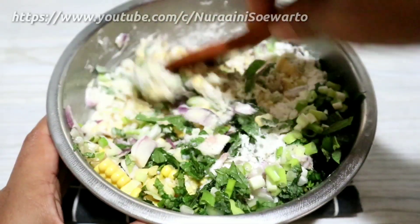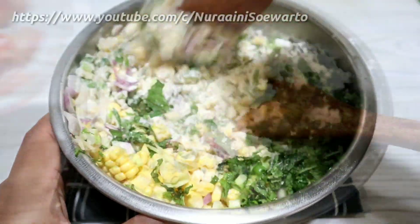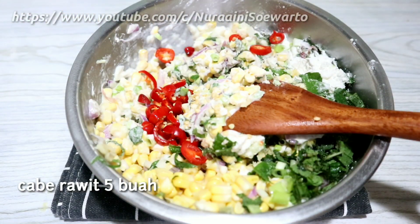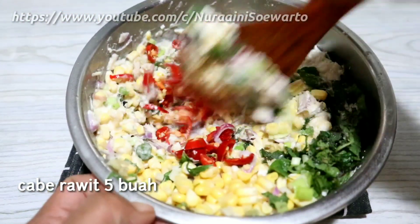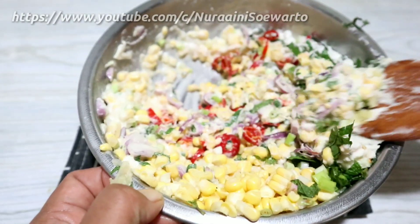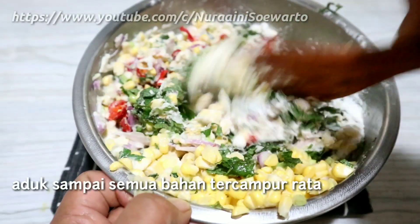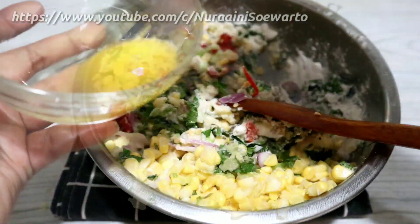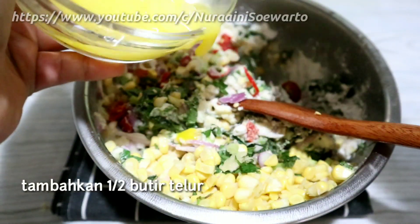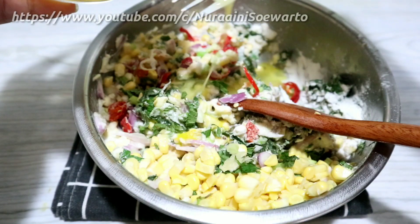Kemudian diaduk supaya tercampur rata. Tambahkan cabai rawit 5 buah yang sudah dipotong kecil-kecil, ini sesuai selera ya, kalau mau pedas boleh ditambah. Aduk sampai semua bahan tercampur rata. Tambahkan setengah butir telur yang sudah dikocok lepas.